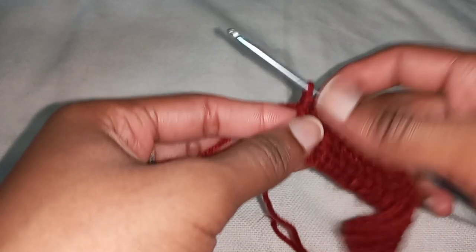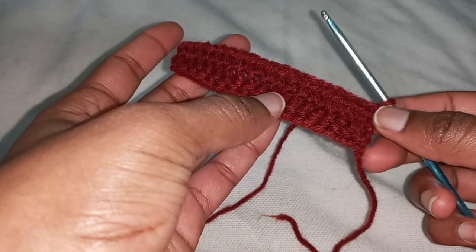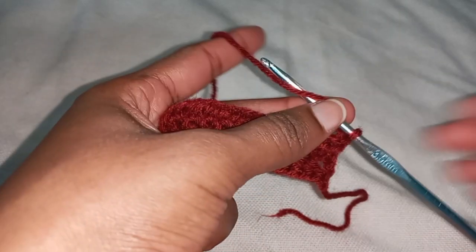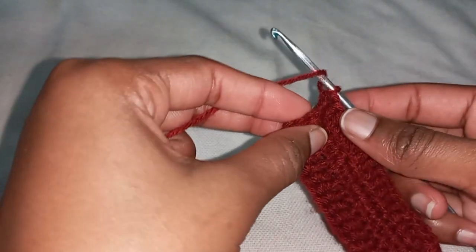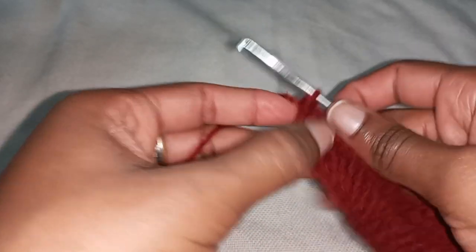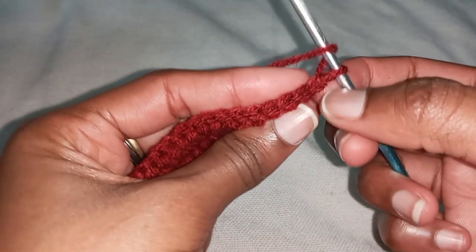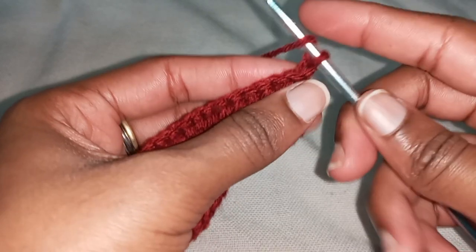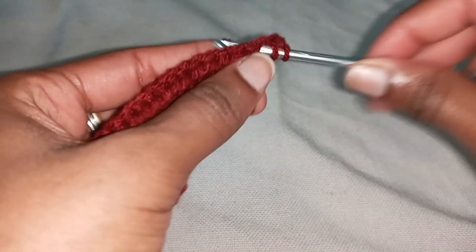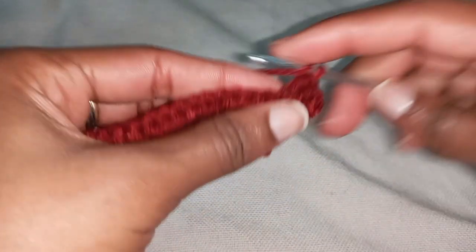Yarn over and pull through everything, then chain one and go ahead and make your normal row. Remember: normal row, increase, normal, increase, normal, increase — alternating. Make your normal row and at the end go over both loops. Then chain one, turn your work — this is the increasing row. Yarn over to make our increase: first stitch in the back loop stitch, and second stitch in both loops in the same stitch. That is just what we call an invisible increase.